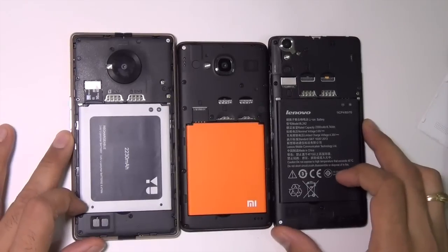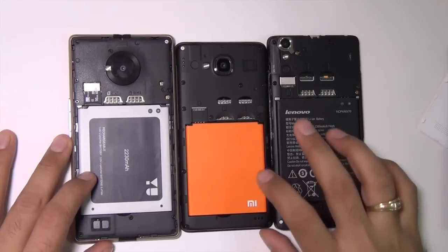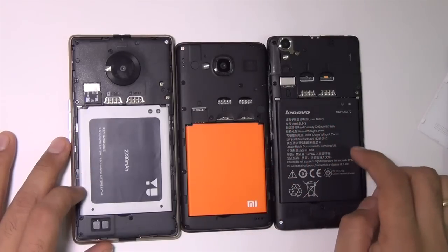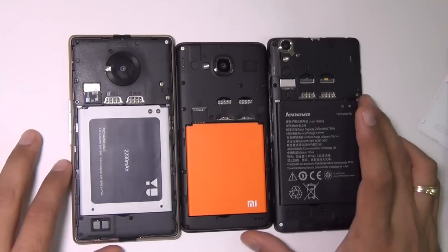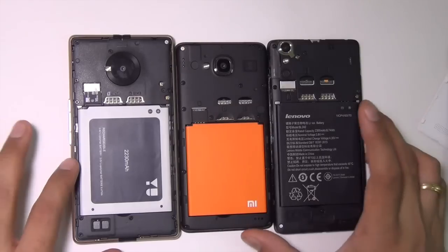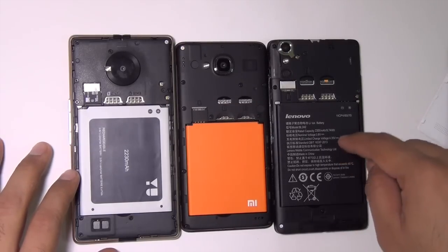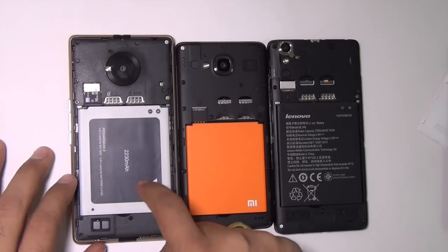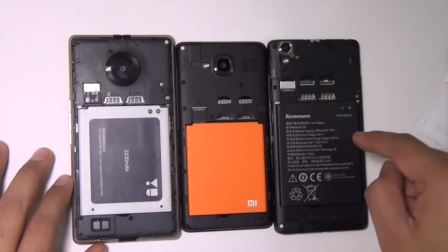Next I'm going to talk about battery life. The Euphoria comes with a 2030 mAh battery, the Redmi 2 has a 2200 mAh battery, and the Lenovo A6000+ has a 2300 mAh battery. All three phones will practically give you similar battery life, with the A6000+ being slightly longer because it is slightly better optimized. Additionally, there is quick charge technology on the Euphoria and Redmi 2, but there is no quick charge on the Lenovo A6000+.